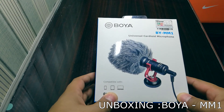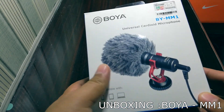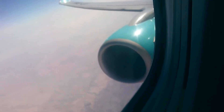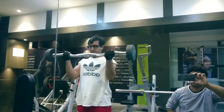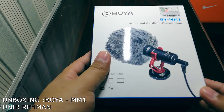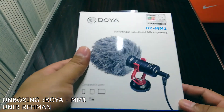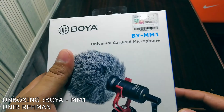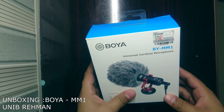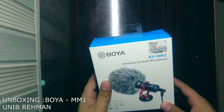Hello guys and Assalamu Alaikum. So today we have a product — the Boya mic — and we are going to unbox it. We got it from a local shop. The model of this mic is the Boya MM1, and this is one of the most popular mics being used nowadays.